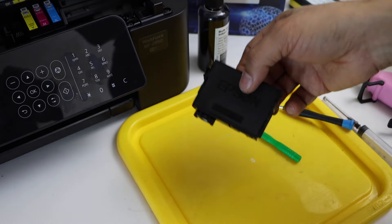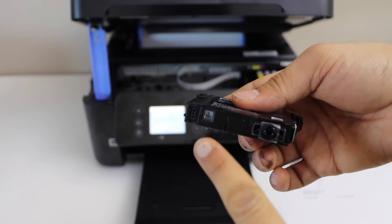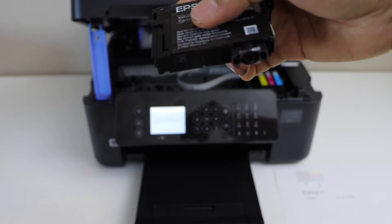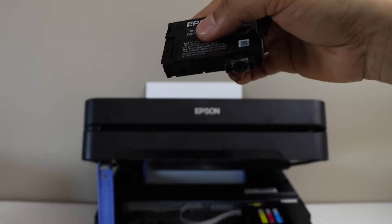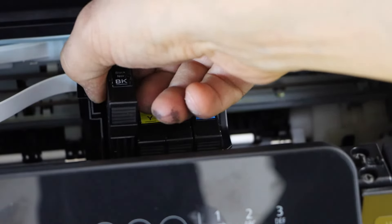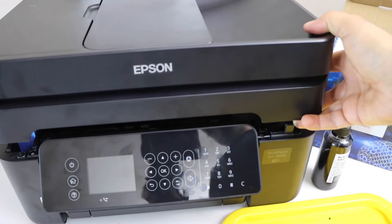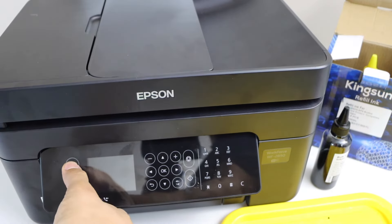Now I'm just going to place the cartridge back. When you refill the ink cartridge, you will see it will display ink. If you move it too much the ink will shift, but if you hold it level and look at it from the top it should appear black — that means the ink is there. Place the ink cartridge in and press it down, then close the printer and switch it on.